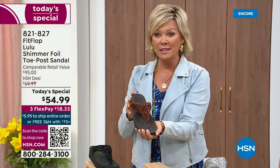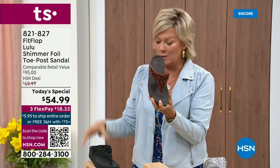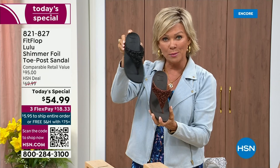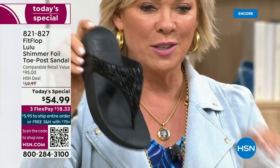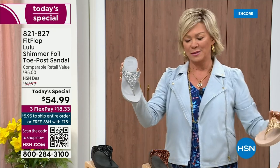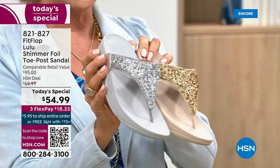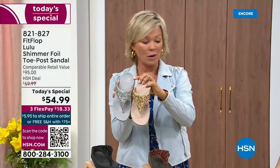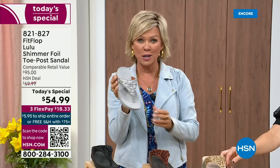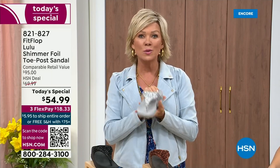We still have all sizes, 5 through 11. If you are interested in that bronze, get it now — item 821-827. Second most popular is the black, also the second most limited today. The other two most incredible classics with a whole lot of pizzazz are the silver and the gold. All sizes available, 5 through 11, whole sizes only. Drop down that half size if you go between. 821-827. $18.33 to get yours on a flex, or $13.75 on four flex with your HSN card.